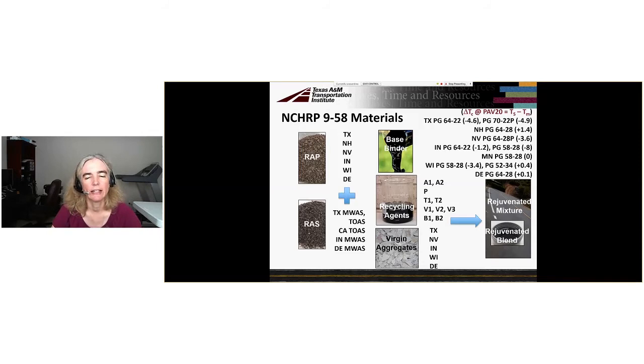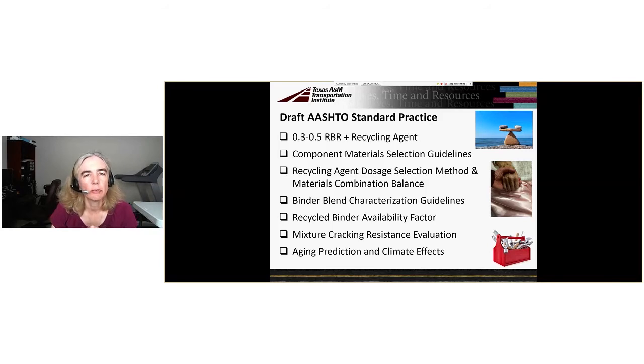It matters how these things are combined — what ingredients you have and the proportions of the recipe. We're trying to develop evaluation tools to examine each combination a state or contractor might want to use. Some things we are proposing to include in this draft AASHTO standard practice are for high RBR, defined as 0.3 to 0.5 — the recycled binder ratio combined for RAP and RAS with recycling agents. At these high levels, you really have to use a recycling agent.